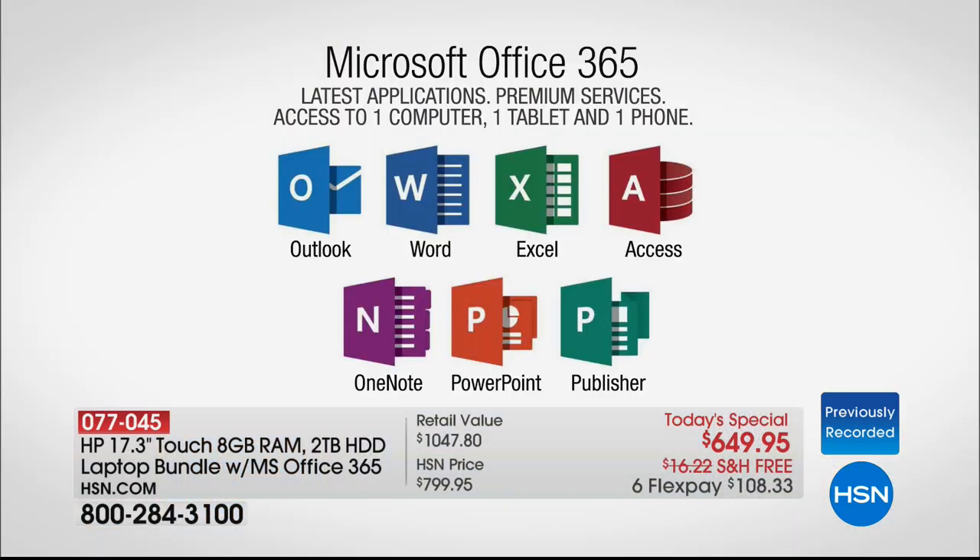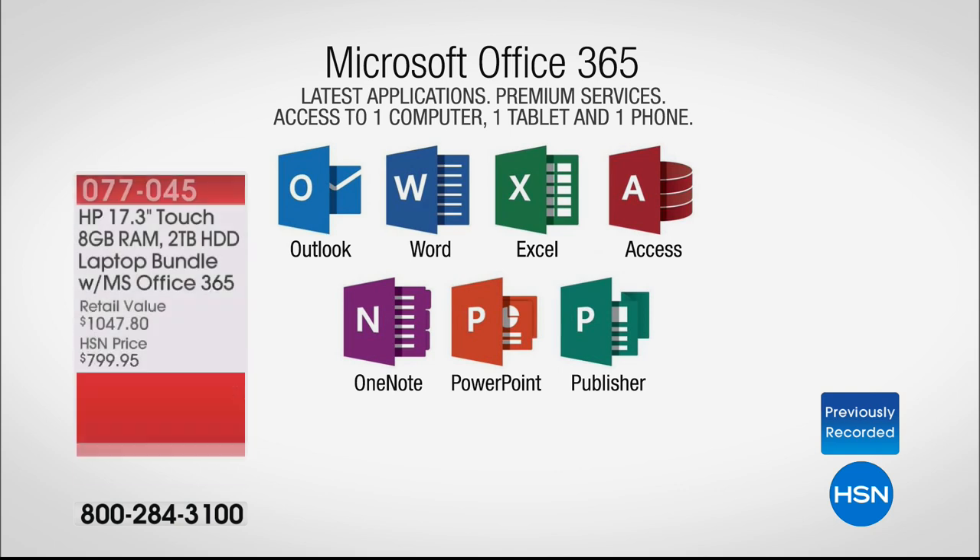Microsoft Office includes: Microsoft Outlook, Microsoft Word, Microsoft Excel, Microsoft Access, Microsoft OneNote, Microsoft PowerPoint, and even Microsoft Publisher, which is a really great, powerful publishing program. Whatever it is you do — for school, for work, for church, for your community, for civic theater, for volunteer work — we all live with Microsoft Office.